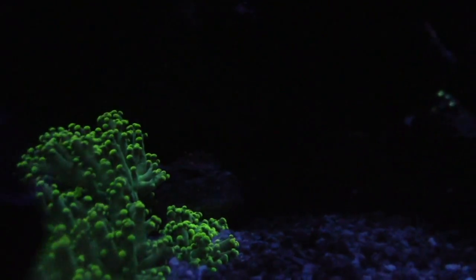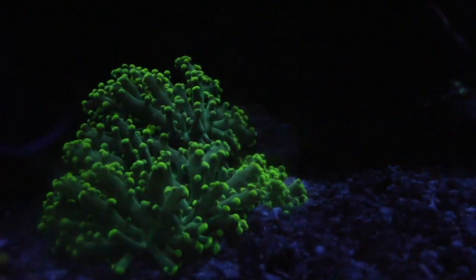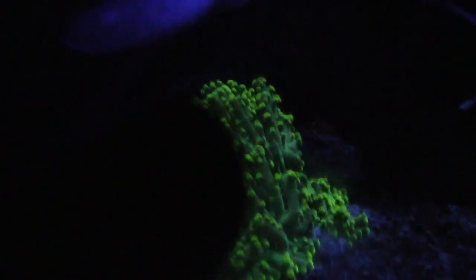My regular green octospawn is looking pretty cool. I've seen some gold octospawns and I think those are really nice, but this green one I picked up from Saltwater Heaven and it's been in my tank for a while. I just like how bubbly it gets and how it looks.